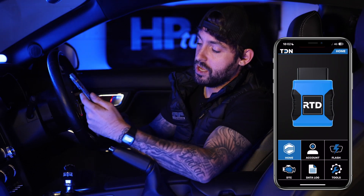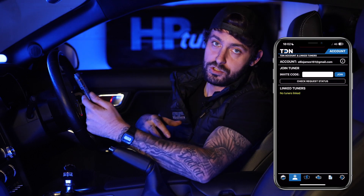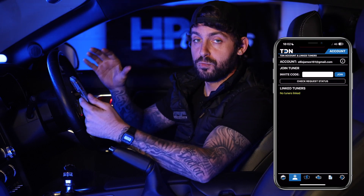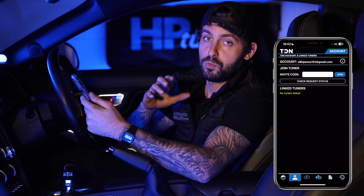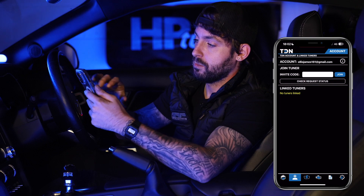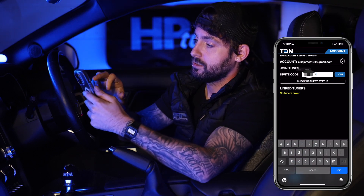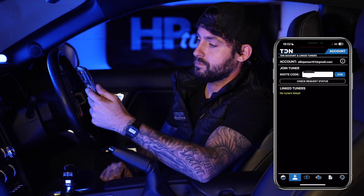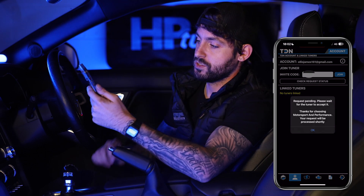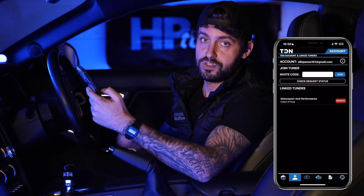Before we actually read the car, go over to Account where you will see Join Tuner. For us to send the file we read off the car and for the tuner to send one back, we need to get on their system. When you spoke to your tuner they will give you your invite code — pop it in here. The request will show as pending, and once the tuner accepts it you can now read the car and the file will be shipped straight to them.